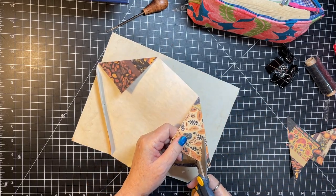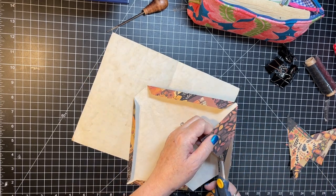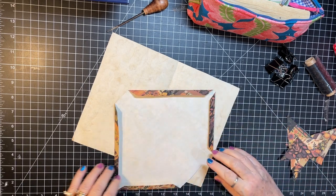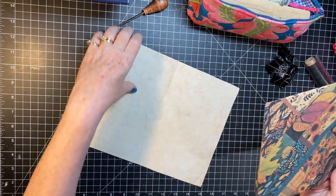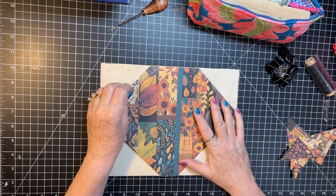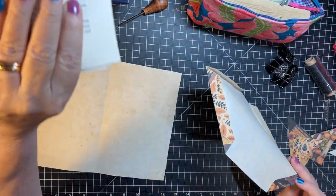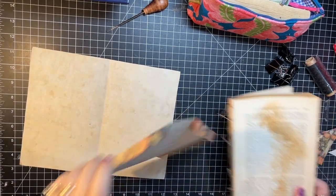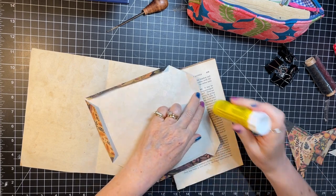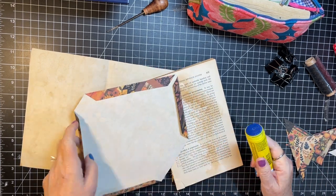This is going to end up being a spot where four pockets are — where stuff can go. I think I'm gonna glue those. I don't need that; I've got my glue pages over here. Just going to glue them down so that when things come out of the pockets they don't catch or anything — that's my thought.